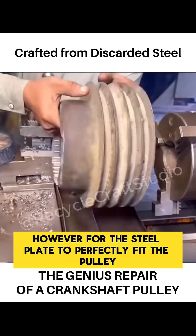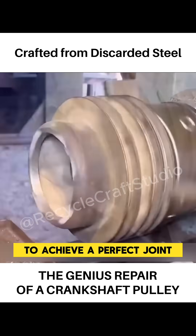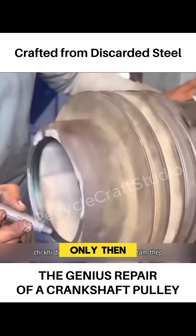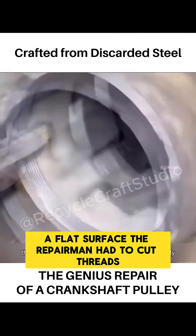However, for the steel plate to perfectly fit the pulley, the ends had to be precisely aligned. To achieve a perfect joint, the repairman used a drill to flatten the inner surface of the pulley. Only then could the outer shape of the steel plate be determined, since direct insertion wouldn't guarantee a flat surface.